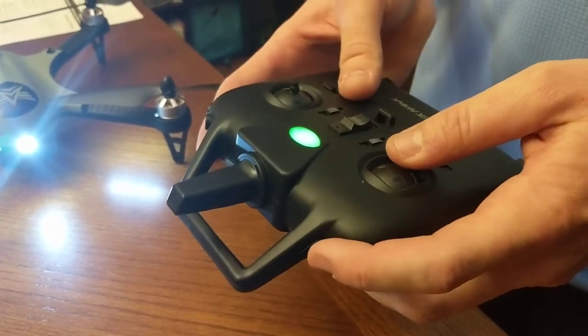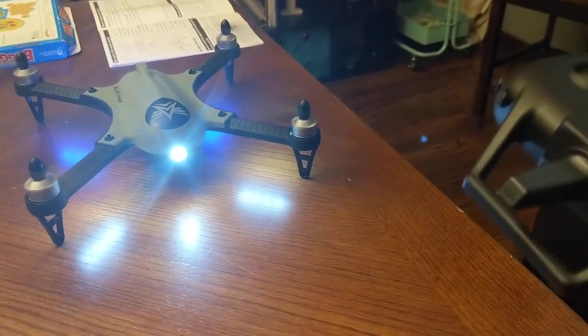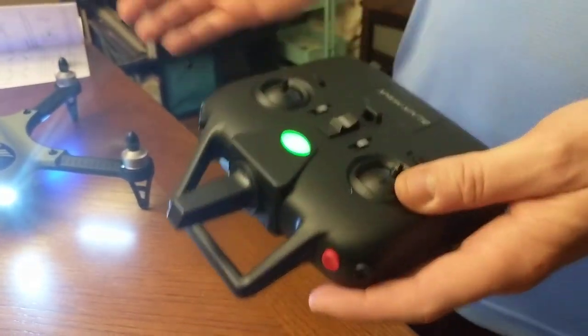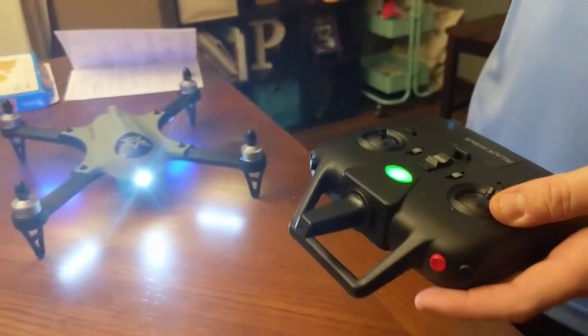Now press the red button, which will release the brake and the propellers will start to turn. At this point you want to be outside, because this thing is not safe to fly indoors.